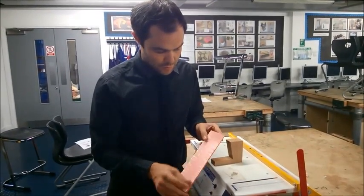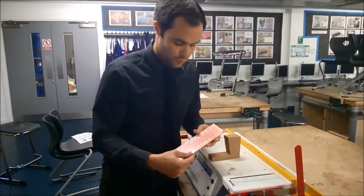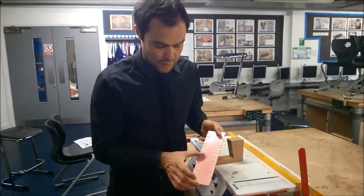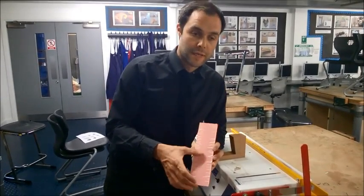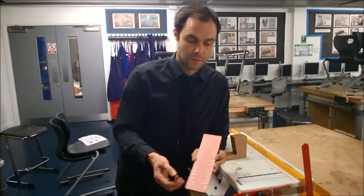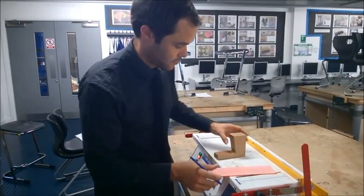You'll notice that the acrylic comes with this protective plastic layer. For thermoforming, it's probably best that you take this off at some point. However, for the purpose of this demonstration, I'm going to leave it on because it will show me where I can mark. We're just going to leave it on so I can see where my pencil marks are.